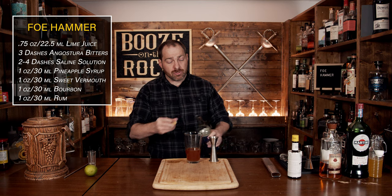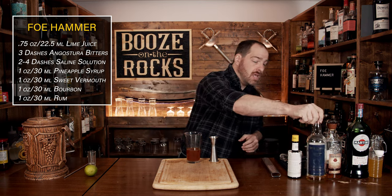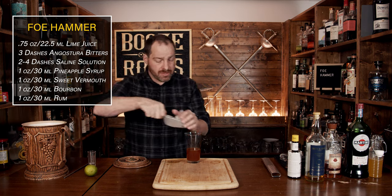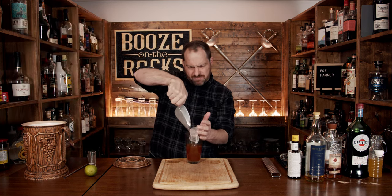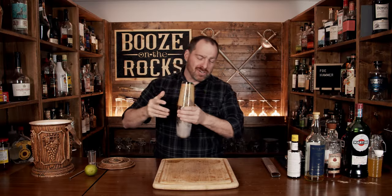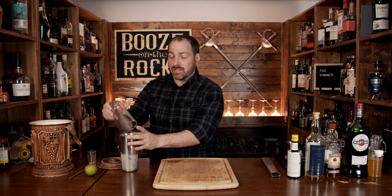Once you've added all of your spirits and other ingredients, we're going to shake this with some ice. Fill the glass up most of the way — use solid cube ice, don't use anything crushed; make sure it's actually going to sit in the glass. Give it a good smack and shake it with a smile. You want to shake this for a good 10 to 12 seconds — shake it hard so you get a nice frost line, which means you get the correct temperature and the correct dilution.